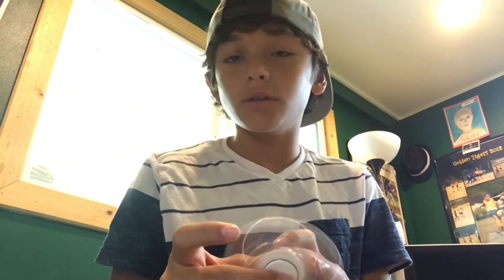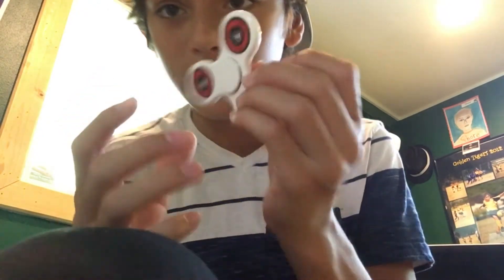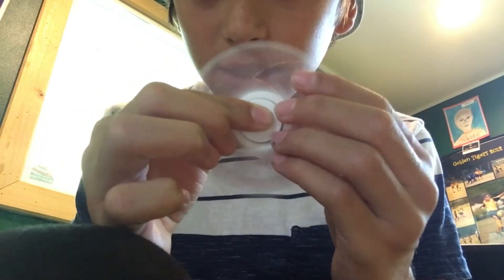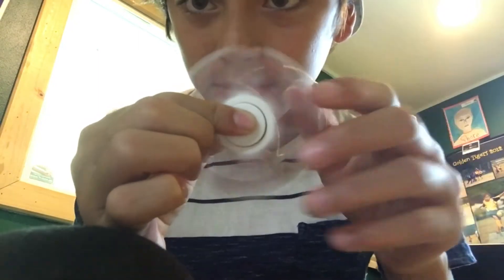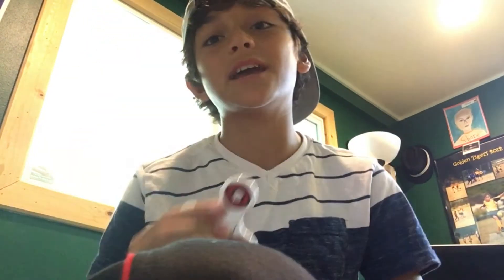Unfortunately that was all the tricks I could do. I just got these today and I was watching tricks on YouTube — I didn't make these up, I learned them on YouTube. Make sure to like and subscribe and comment. If I get more than a thousand likes I will give this away for free. Also, hit that like button — it'll give you a free fidget spinner. Peace out!